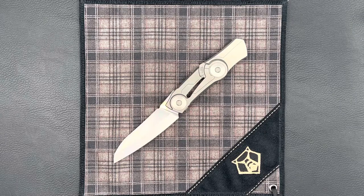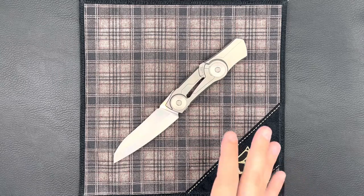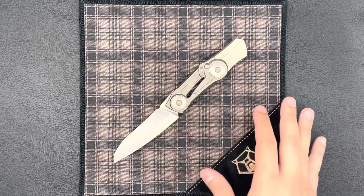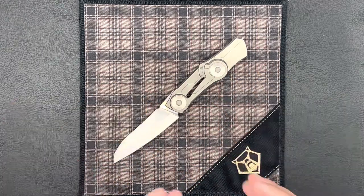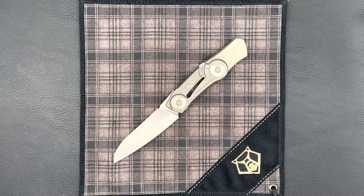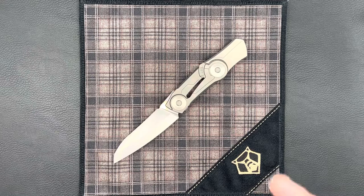Hey guys, here today with another Shirogorov knife. Today we have in front of us the Techno Bamboo. Now this is one of the very first collaborations with Dmitry Sienkiewicz that Sergei Shirogorov had done. This knife dates all the way back to 2013, quite an early piece in Shirogorov's recent history, ever since he started moving away from the axis lock system and into the frame lock flipper type knives that he is so well known for today.